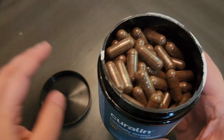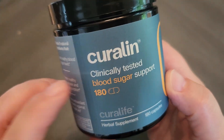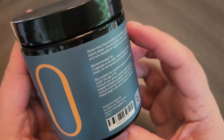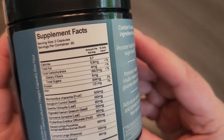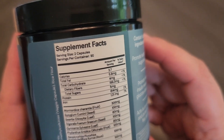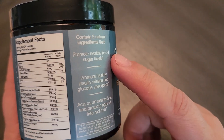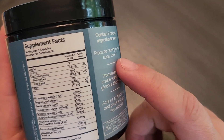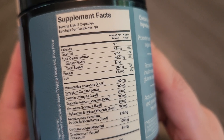I have not tried them yet but I am very excited to try them. I want to show you here the supplement facts. Each serving size is two capsules and there are 90 servings in here. So if you are doing three servings a day this should last you about a month or so. And these are the ingredients in here.